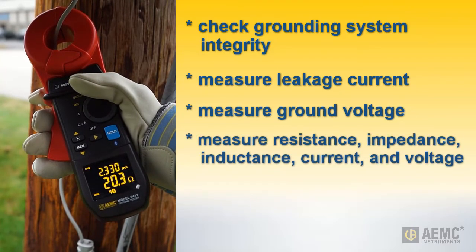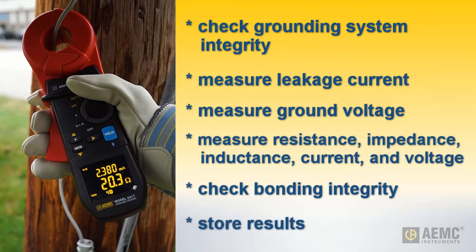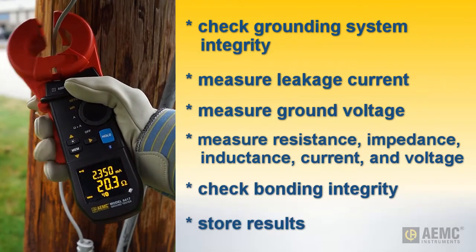They also measure resistance, impedance, inductance, current, and voltage, determine the bonding integrity of the grounding system, and store results for later review and analysis.